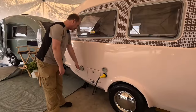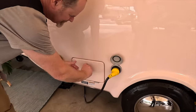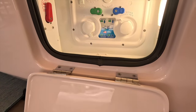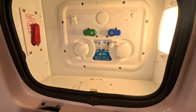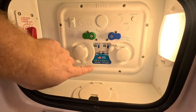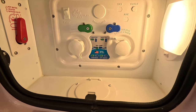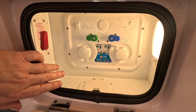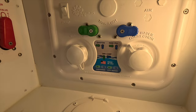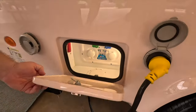Here we've got our 30 amp connection, the output for the Aldi hot water heater and furnace. And this is the water setup here — you can see the diagram. Whatever situation you're in, you just set the two little green and blue tabs to the correct area and you're good to go. We've also got the water connection, the gravity fill, a water pump switch, and a tank flush.